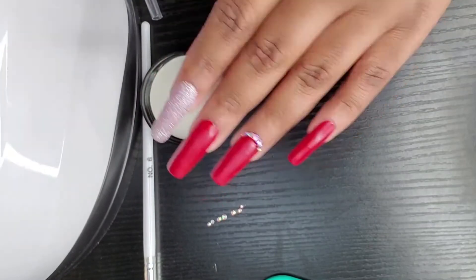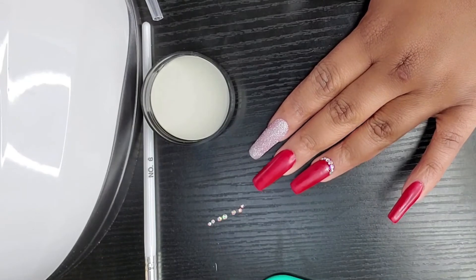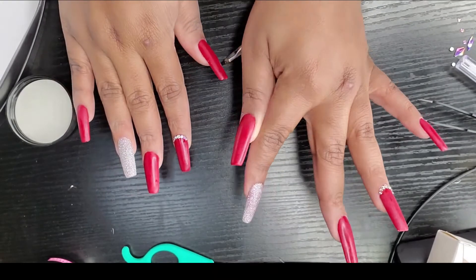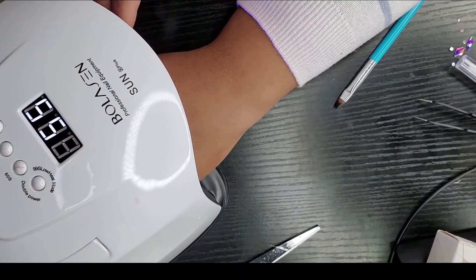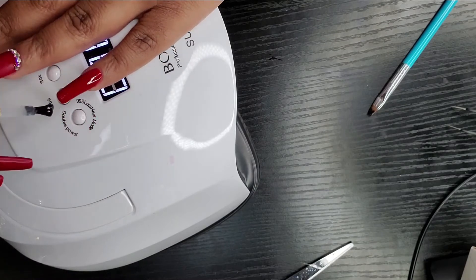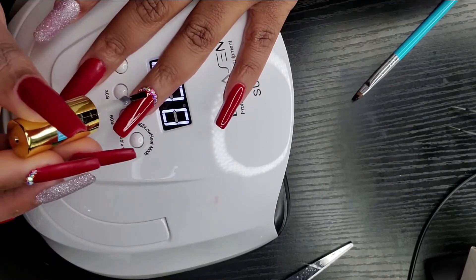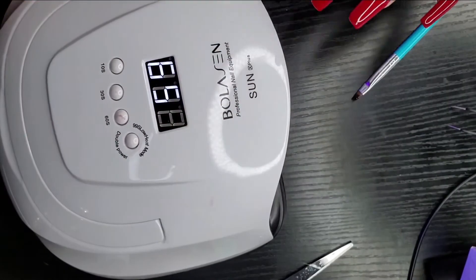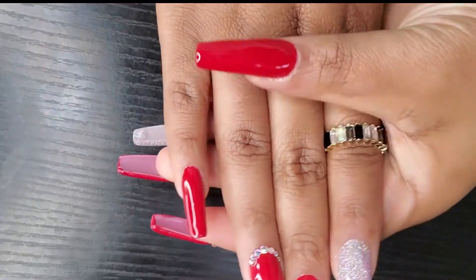This is what it looks like — this is the finished result. It looks good — cute, simple but cute. I'm going to go ahead and do the other hand. This is the finished product. I like them, and the color for Valentine's Day is perfect — simple, glam, cute. Now I will be curing it in the lamp so the crystals don't move. Right here I'm applying my gel top coat because I wanted them to be really glossy. You want to make sure that you don't get the gel on the crystals because it's going to dull the shine.